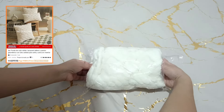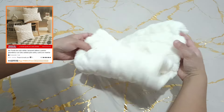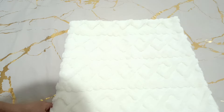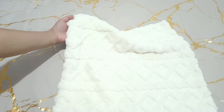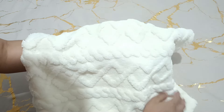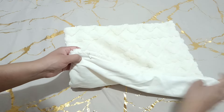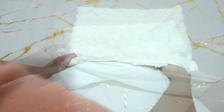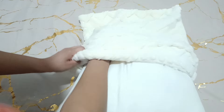Lo segundo que estuve ordenando es una funda para cojín con patrón geométrico de alta calidad. La verdad está súper bonita, la tela está muy suavecita y me encantó bastante el diseño. Este lo quiero para ponerlo aquí en mi recámara. También lo que me gustó es que no se nota tanto el cierre, así que de una vez ya lo vamos a estar colocando.